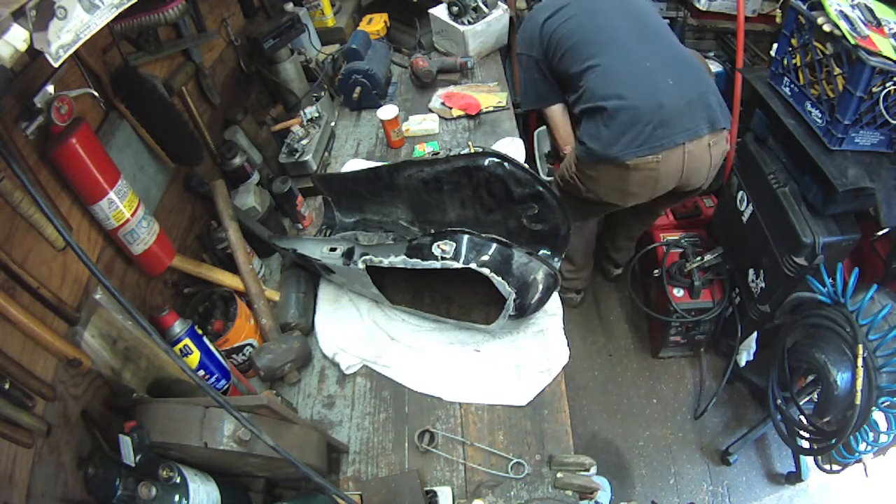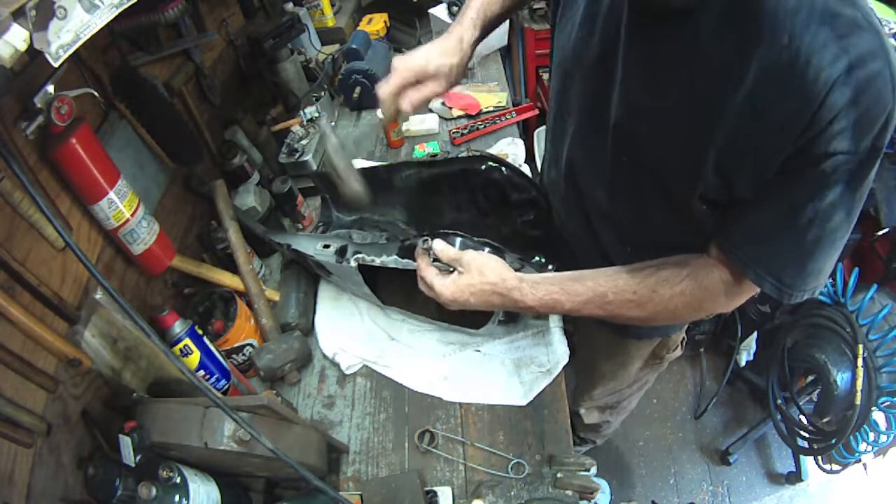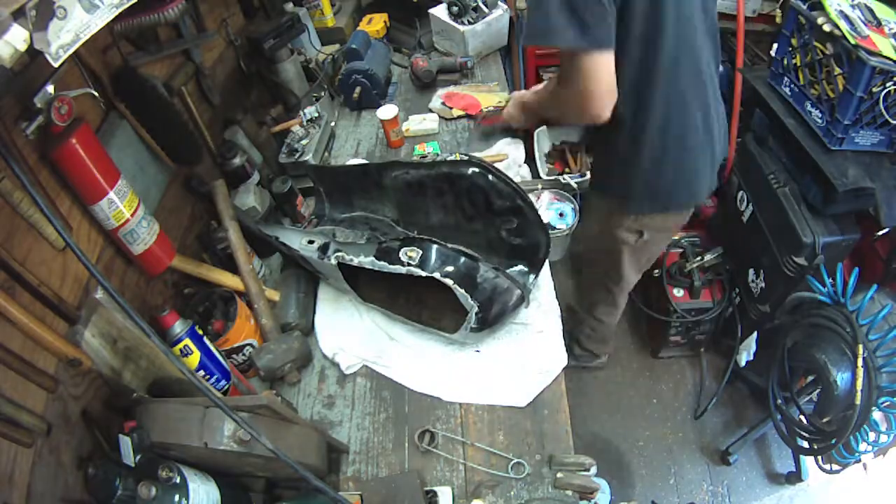I've tapped those in place. I'm looking for an appropriate socket to give it a final seat, and then we're going to bust out the acetylene torch.